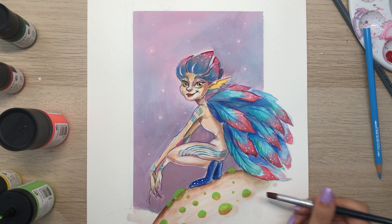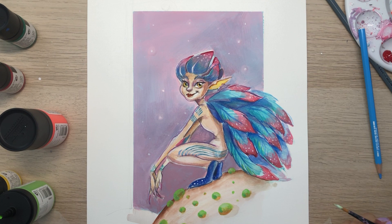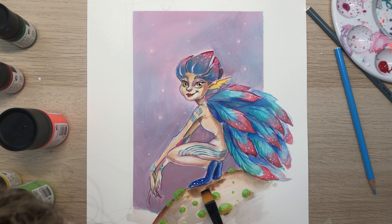This character is called Pixie Leaf — she's a pixie that lives in the land of music. I created this character around two years ago. I sketched it first traditionally and then painted it on my iPad.